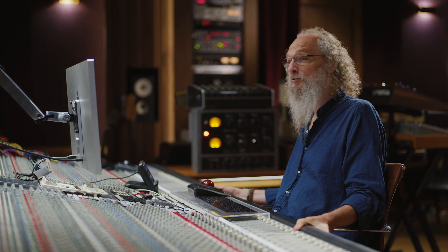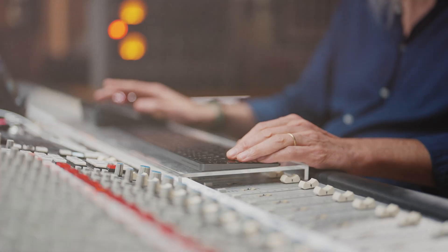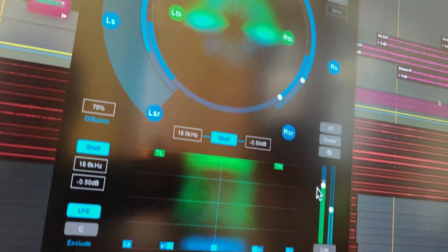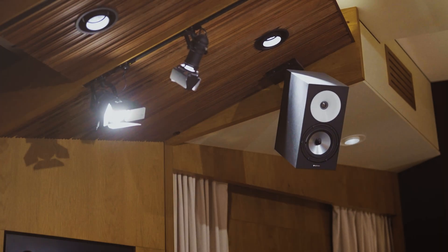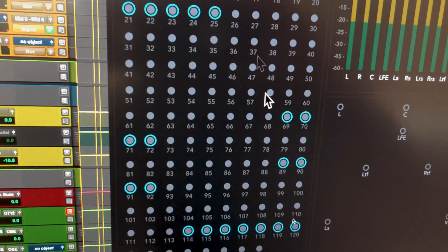Hello, Andrew Schepps here. We are back at Rue Boyer working on a Low Roar song called David, and now we are going to work on the Atmos mix. The way the renderer works is that you have 128 inputs total.